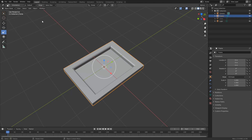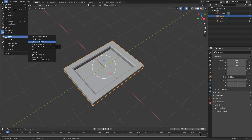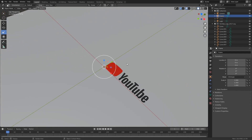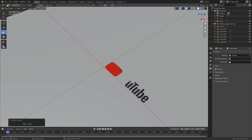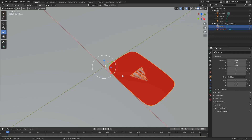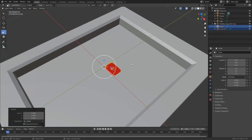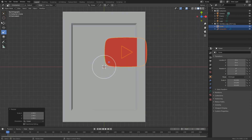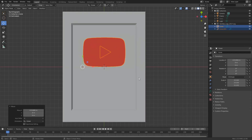I'm going to tab back into Object Mode, come up to File, Import, and import Scalable Vector Graphics — SVG. I'll come to the desktop and load up the YouTube logo. It's pretty small. I don't necessarily need the font, so I'm going to quietly delete those. I'll select both objects, press S and scale them right up. I'll press 7 to come to the top view and move this into the centre, something like this.